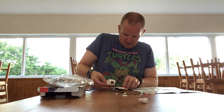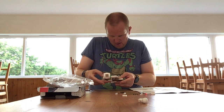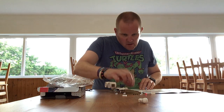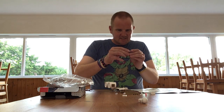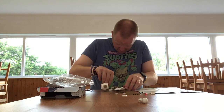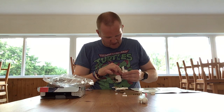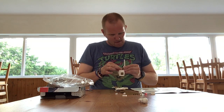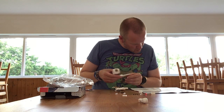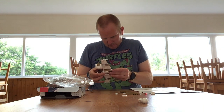I think I might have spotted a design flaw, but we'll see how it pans out. I'm hoping it's not. This bottom bit does seem to just come out and I'm not sure if it's meant to do that.